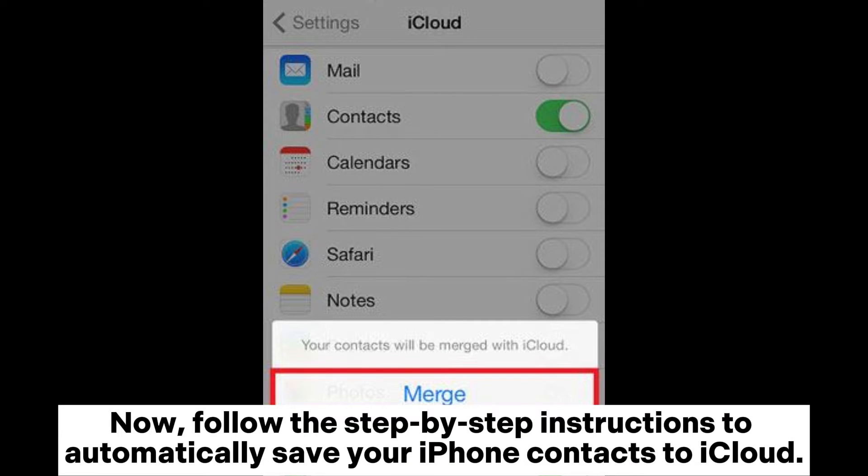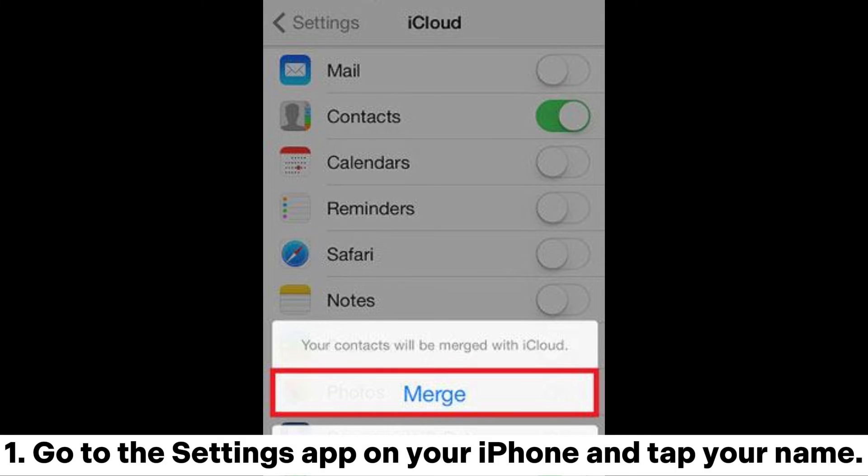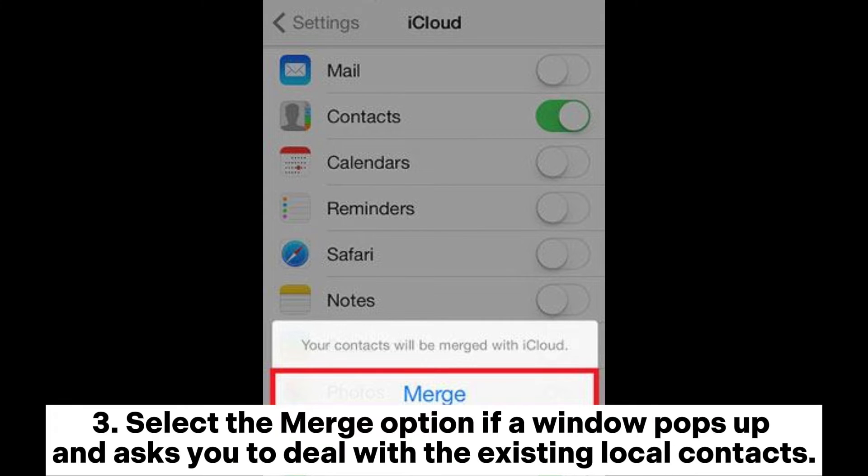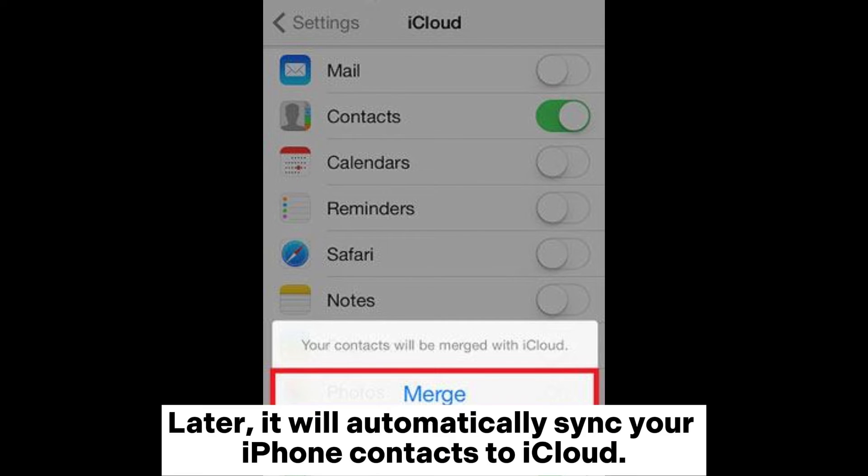Follow the step-by-step instructions to automatically save your iPhone contacts to iCloud. 1. Go to the Settings app on your iPhone and tap your name. 2. Choose iCloud, turn on Contacts. 3. Select the Merge option if a window pops up and asks you to deal with the existing local contacts. It will then automatically sync your iPhone contacts to iCloud.